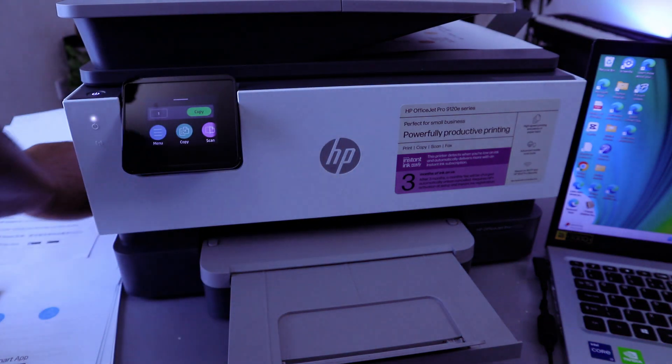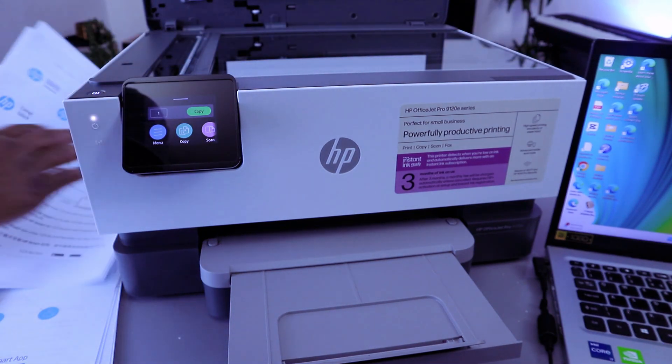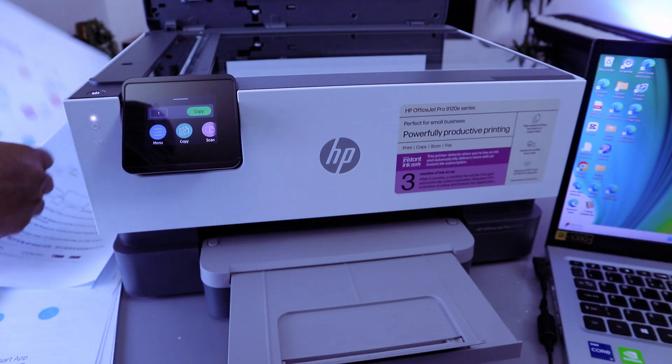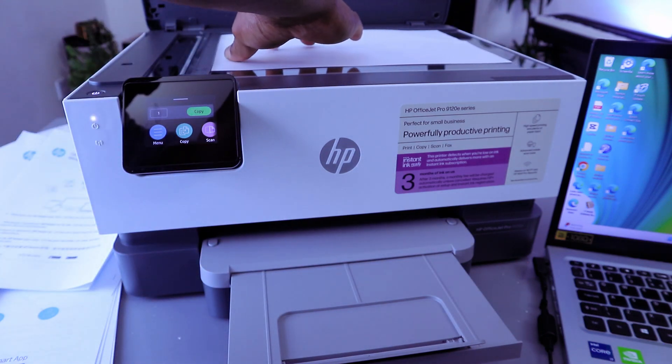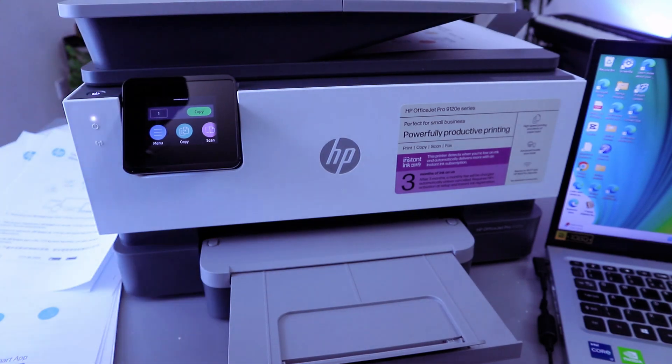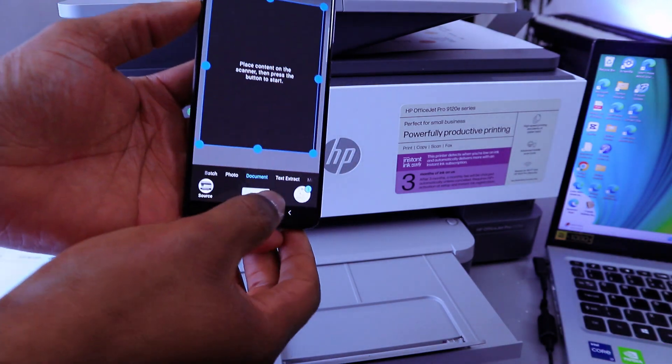If you want to scan a second document, open up the scanner and place the second document you want to scan face down. Close it, then select Add, and then select Scan.